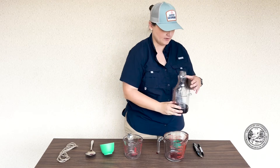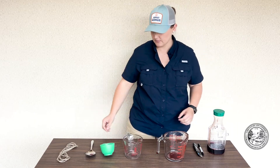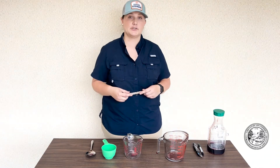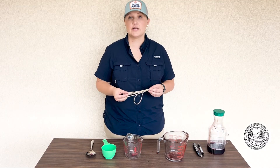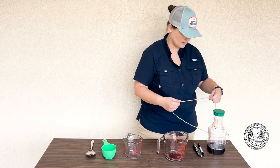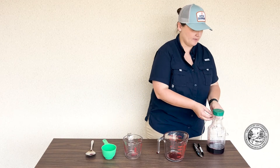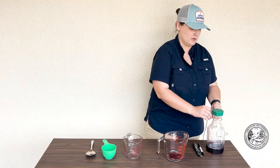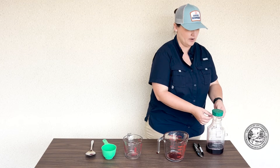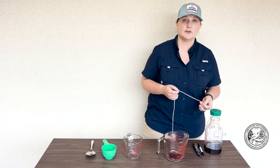Now that we have our solution in our trap, we'll put the lid back on the trap. Next, you'll need to measure out at least three to six feet of twine or string. Take your twine or string and tie it around the top of your bottle. Once you've tied it around the top of the bottle, you're ready to hang your trap outside.